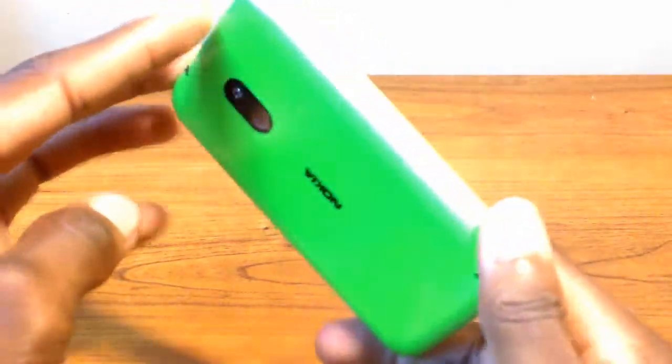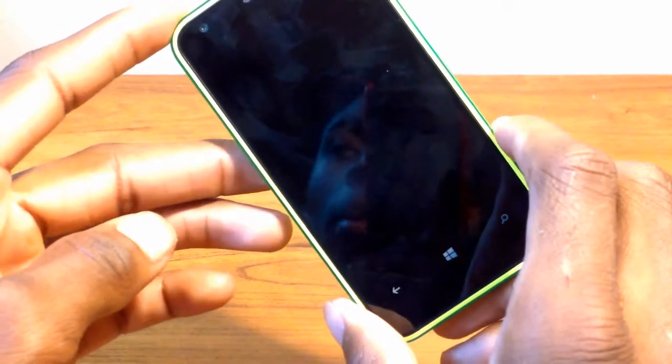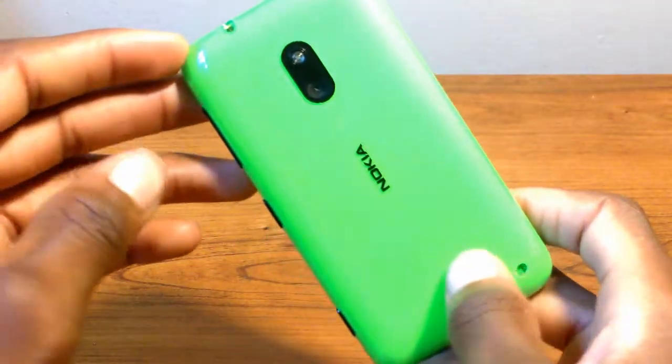Nokia claims that this is running a Qualcomm Snapdragon S4 with a 3G talk time of 9 hours, a 3G standby time of 330 hours, and music playback time of 61 hours. This does come in multiple colors.